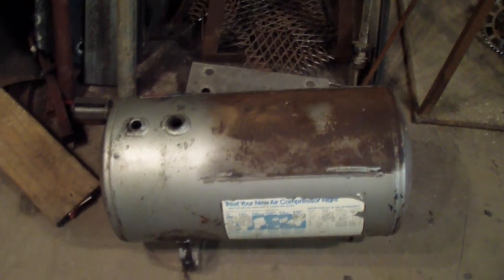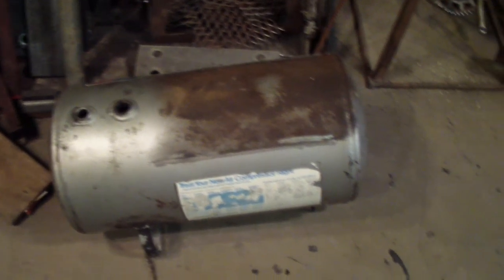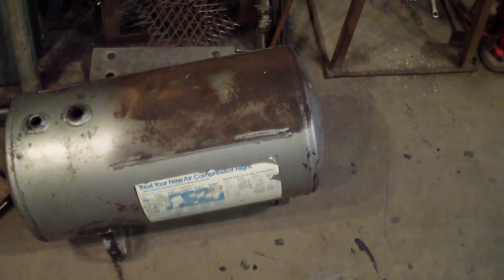Of course I think it's worth fixing, but I think I'm going to cut it off. It's an old air tank, but it's pretty rusted inside.